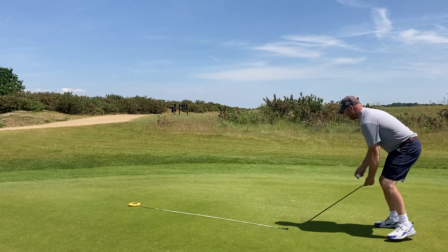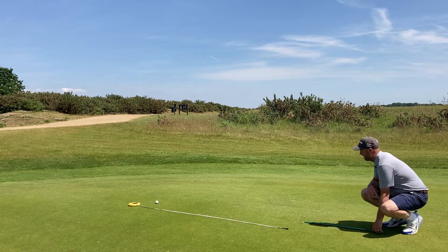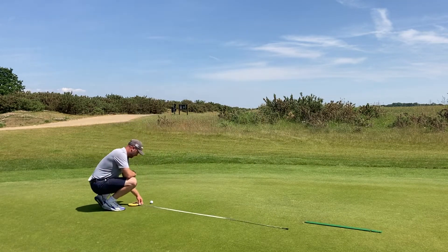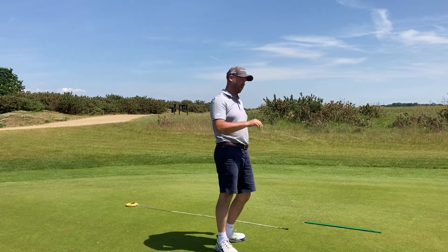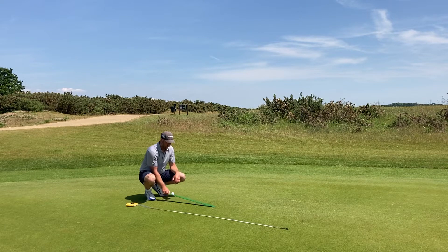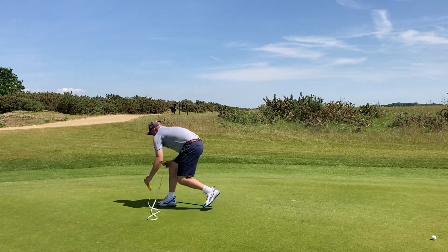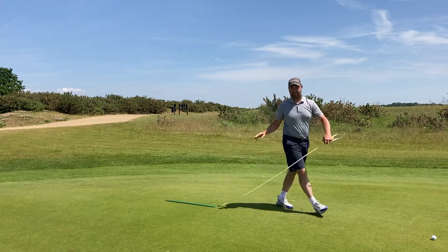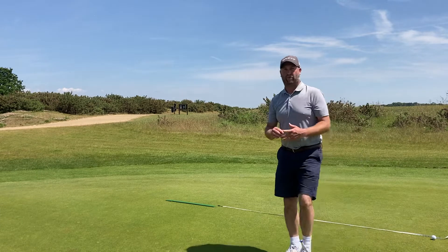Let's just measure up. So that ball's travelled 7.5 on the stimp. I'm going to measure in the opposite direction now. I'm measuring from the base of the stimp back across, and that's travelled 9 foot. So we've got 7.5 and 9. We put those together and we're roughly 16 foot.